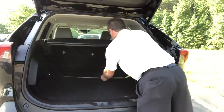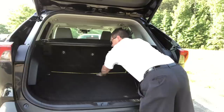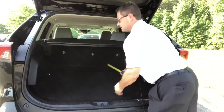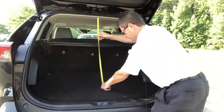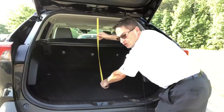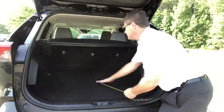It's about 45 inches. At the very shortest, 39 inches all the way to the front with the seat down. Now let's measure depth — about 30 to 32 inches tall from the top all the way down.